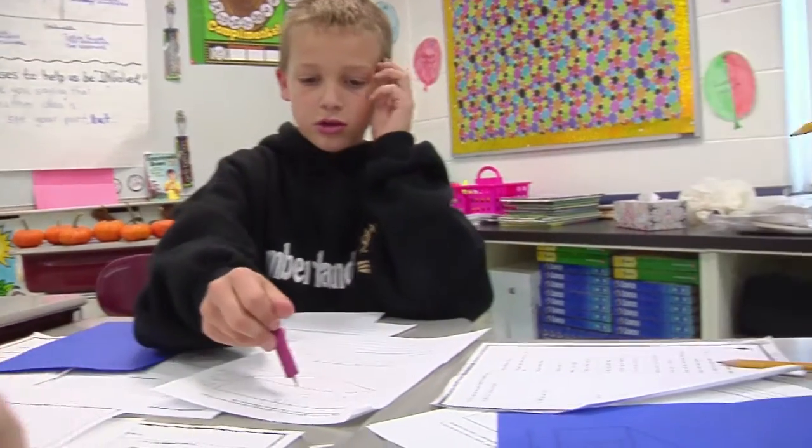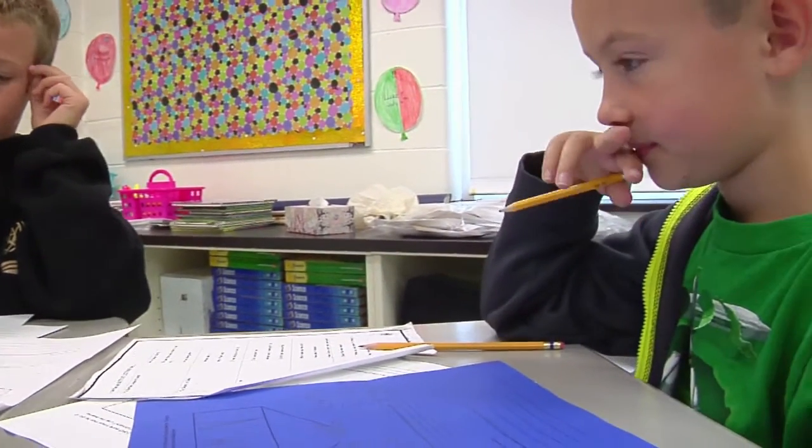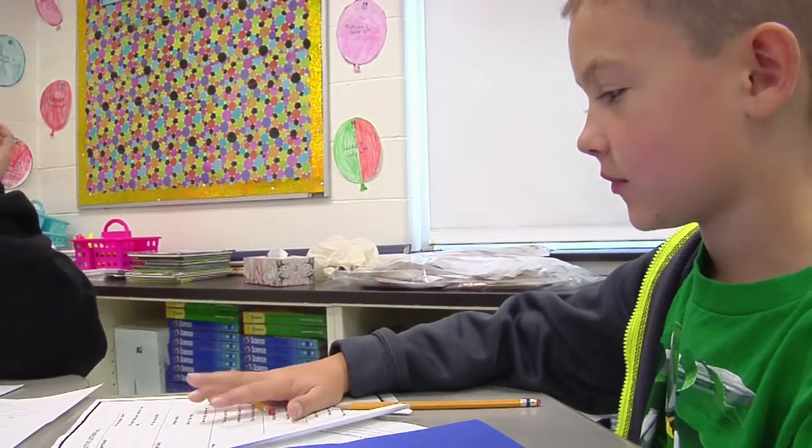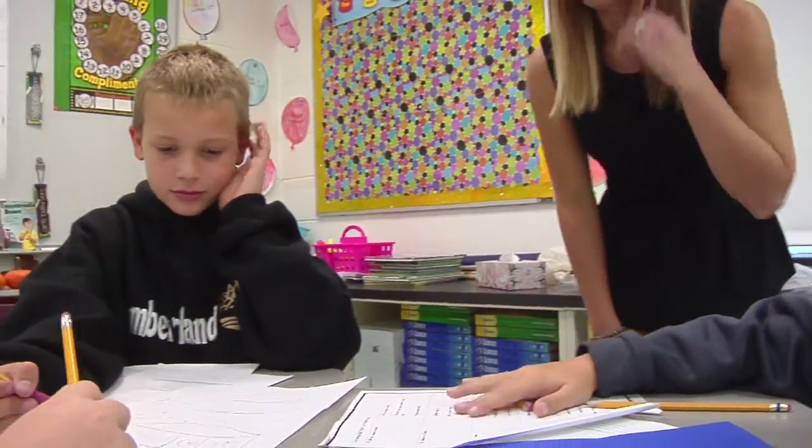The missing number is 4,504. Okay. Now you understand me?